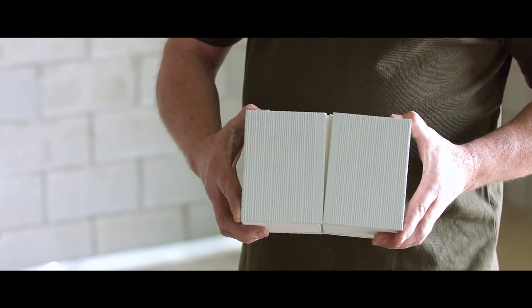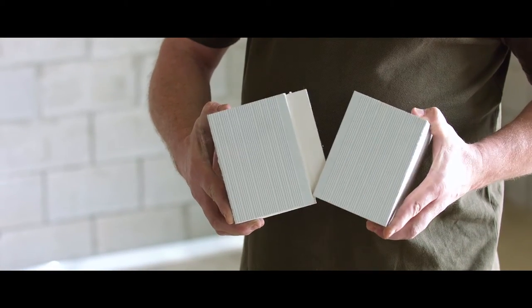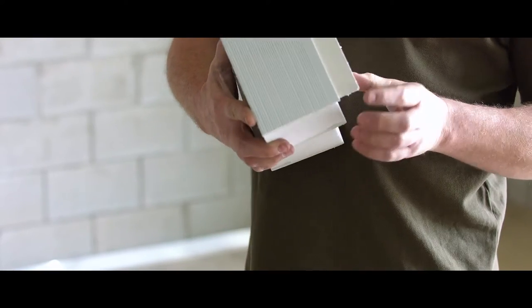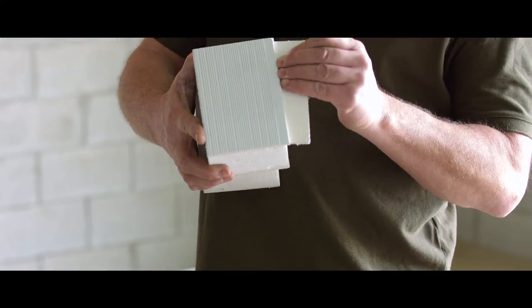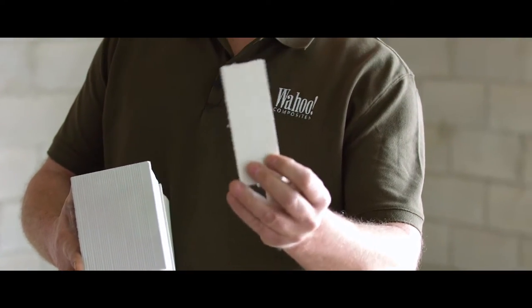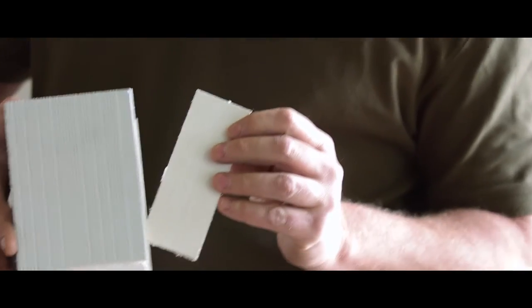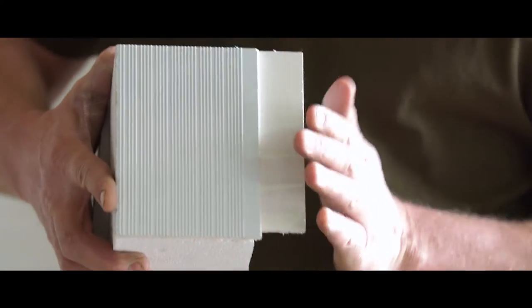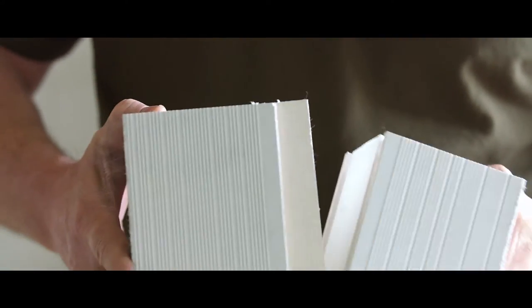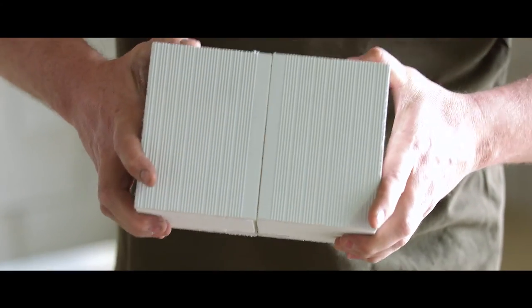What I have here is a little model that basically demonstrates how the system goes together. You've seen on our videos and our website, or heard us talk about the spline. That's this piece here — obviously with your wall system it'll be about eight feet long, and it just slips in behind the front skin and locks the two faces together nice and tight.